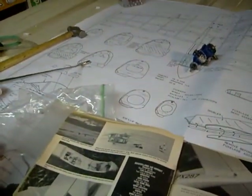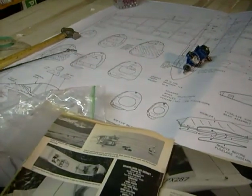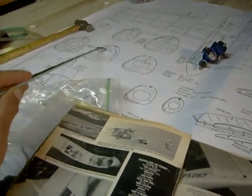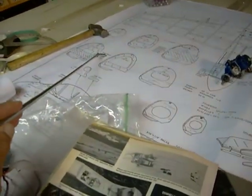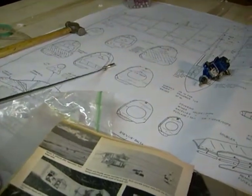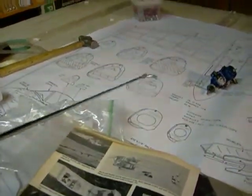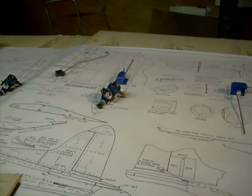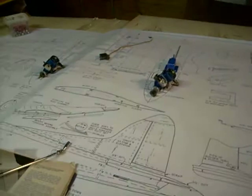First thing we're going to be doing is cutting out the formers. What I like to do is get carbon paper, put the wood down with the carbon paper between the wood and the plans, and trace out the former. That way I don't ruin my plans — I can keep them for another time. I've already covered the plans with wax paper and ironed it down to try to keep them from yellowing. Then we're going to lay up the fuselage. Scratch building still exists out there — I wish I had a nice shop like Bob B1 Bob has, but in the meantime still working with wood.